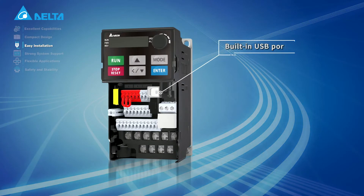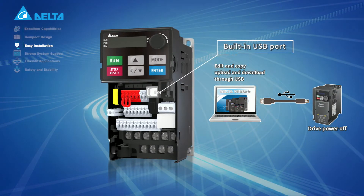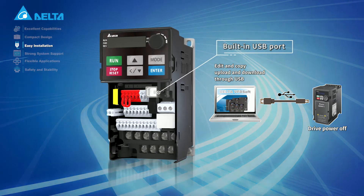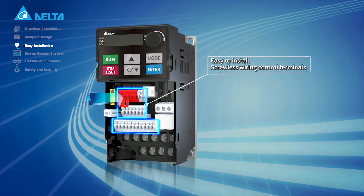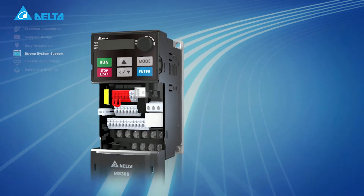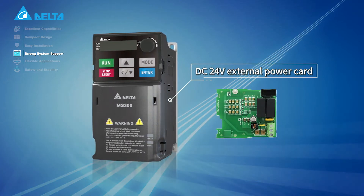A built-in USB port allows editing, copying, uploading, and downloading without the drive power on. Spring clamp terminal blocks provide fast and easy wiring. A DC 24-volt external power card ensures uninterrupted communication.